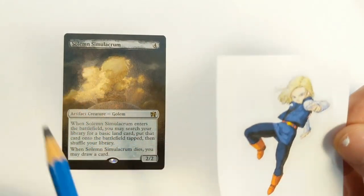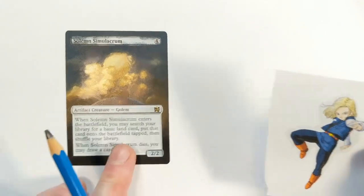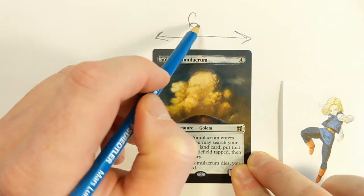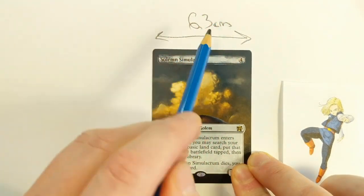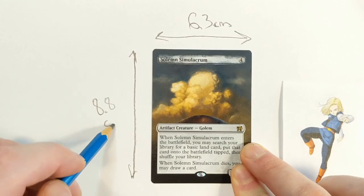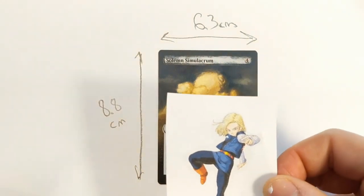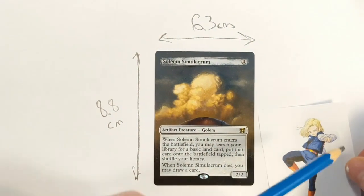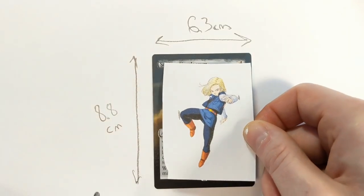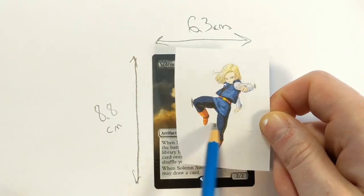I've got a small picture here that I've resized, and you don't need Photoshop or any image editing software — essentially all you need is Microsoft Word. The card dimension this way is 6.3 centimeters, and this way it's 8.8 centimeters — that's how big a card is. This doesn't go all the way to the edges of the card, but knowing how big Android 18 is lets us appropriately size it. This one's going to be too big to fit on the whole card, so her legs are going to get cut off.